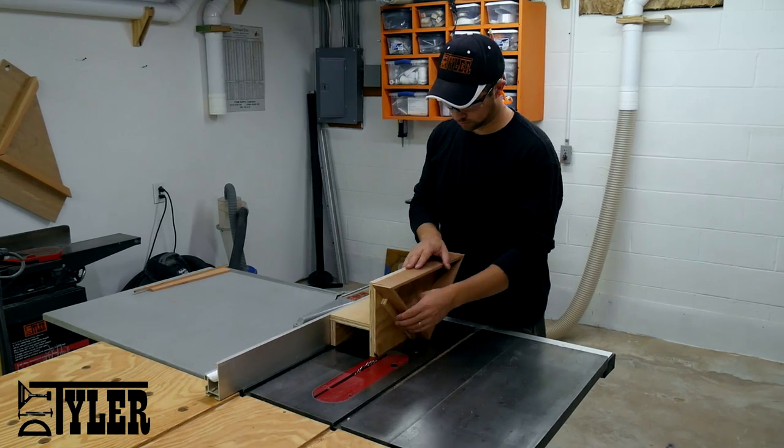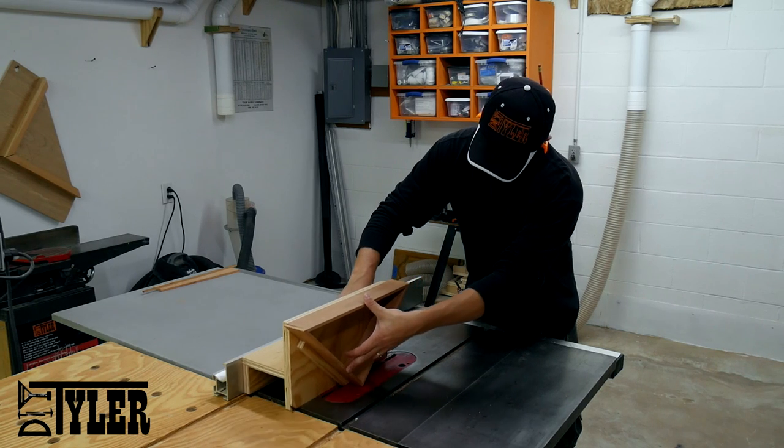Once the triangular frame was dried accordingly, I added some walnut splines using the table saw.